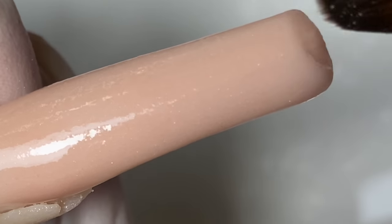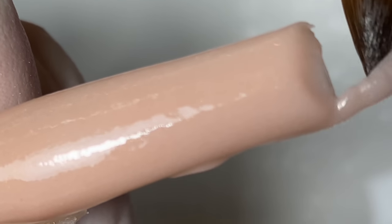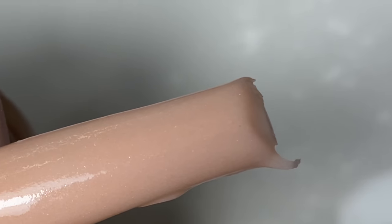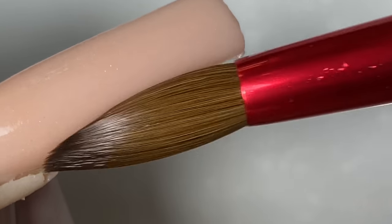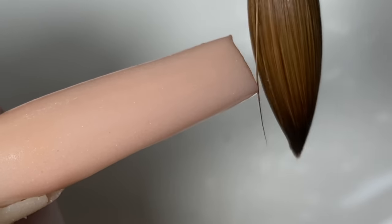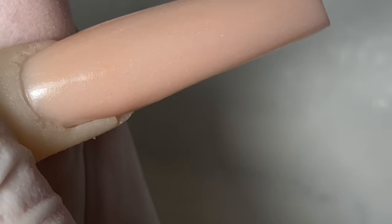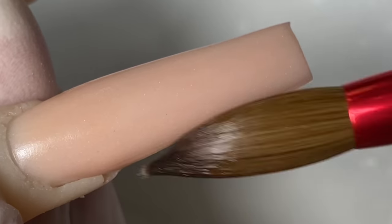Because when it's at a downward angle, gravity will help pull it down. If you hold it at a more level angle, when the product starts to run, it will run on both sides of the nails rather than running nice and clean towards the tips. You want it towards the tip, not spilling on both sides of the nail.